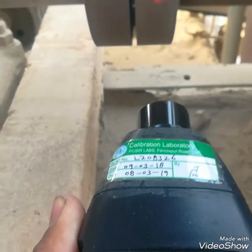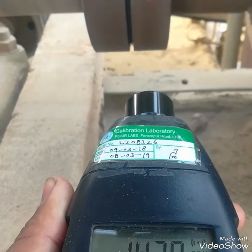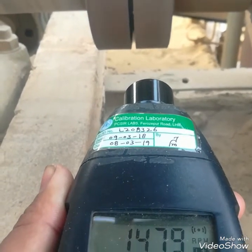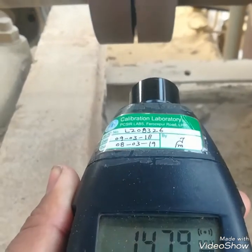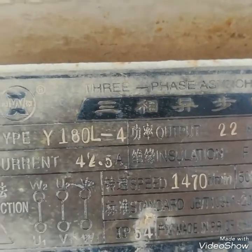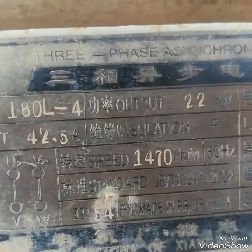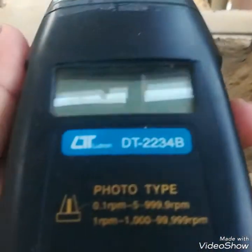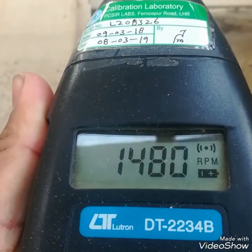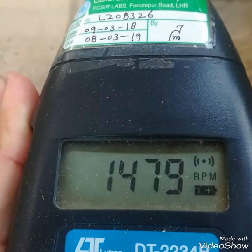The RPM of this motor is 1470 to 1480 — it's now reading 1479 RPM. On the nameplate, the rated RPM is 1470, so our digital tachometer is reading the correct value. This is how we can check the RPM of a rotating machine with this digital RPM meter.